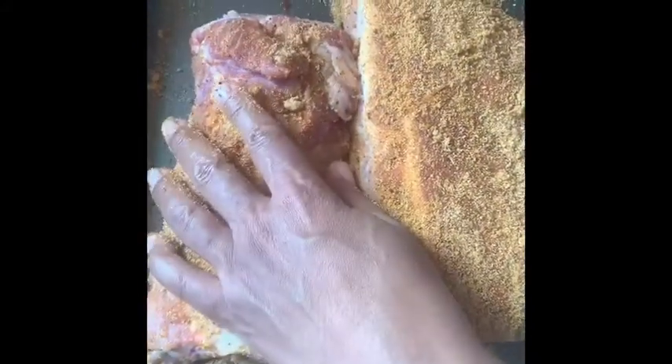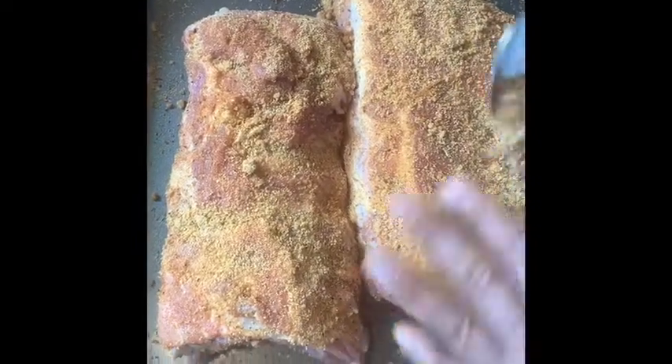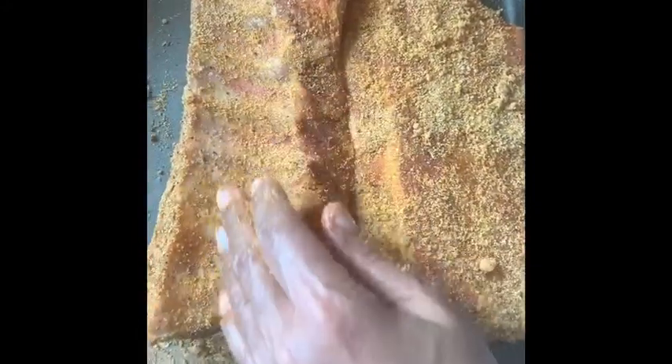We just want to season these up really good and let that seasoning sit in there. I also put a little brown sugar in there — just a little bit. I like my food seasoned, so we're just gonna get a nice coating all around, and then I'm going to cover this up and put it in the refrigerator for a couple hours.